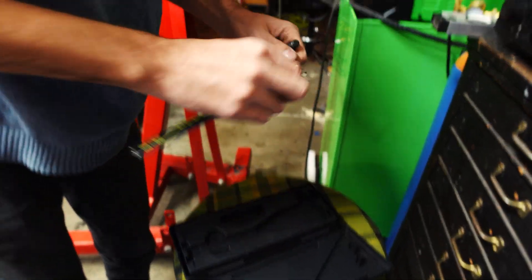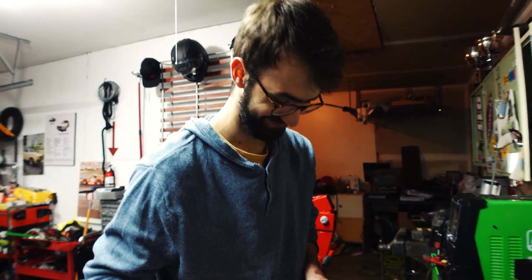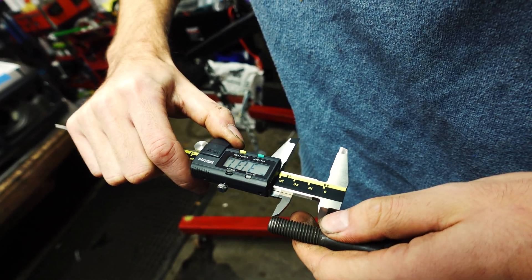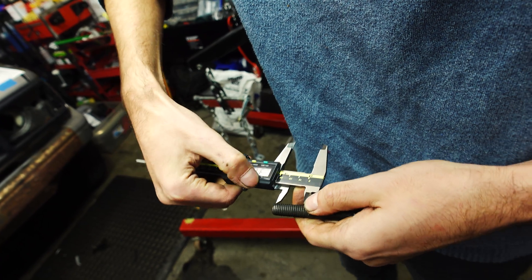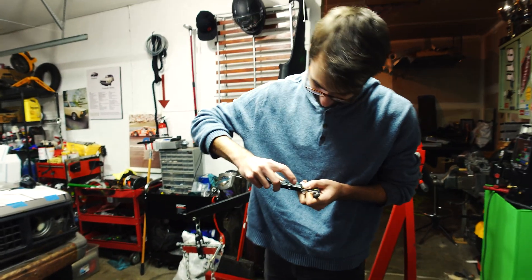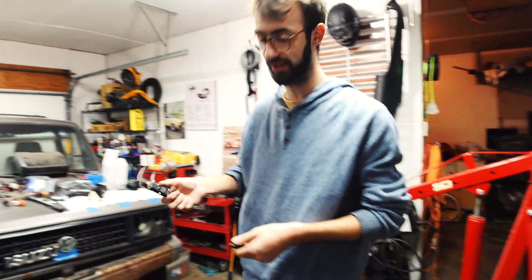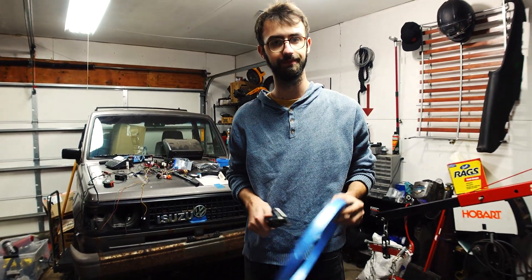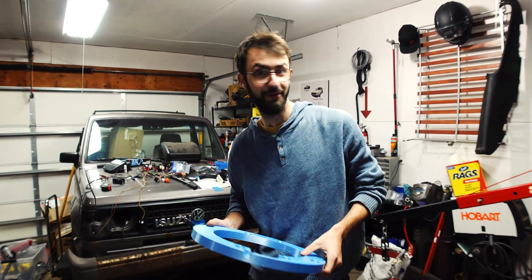Probably at least 50 to 60% of the time you spend doing projects is looking for things or going to the hardware store. We don't have bolts to bolt the adapter plate to the block, so we're going to run to the hardware store. We're going to use the full thread length because we know it works: 31.3mm, which is about 1.25 inches. Plus the thickness of the adapter plate - half an inch plus an inch and a quarter equals 1.75 inches. Let's go.